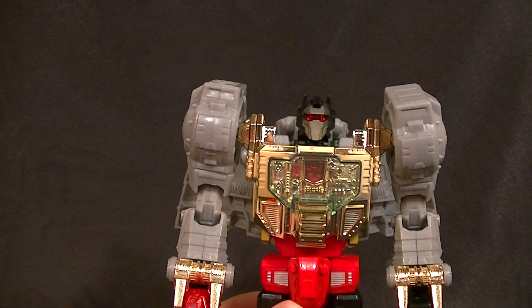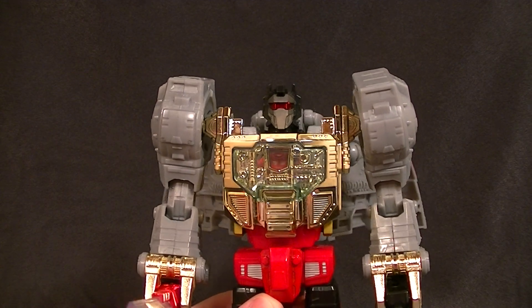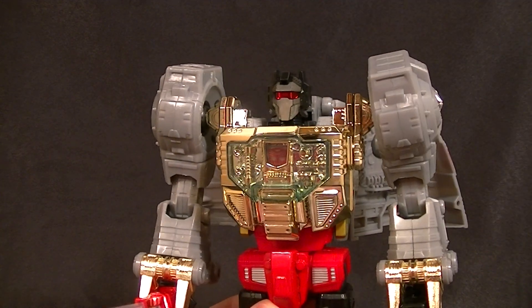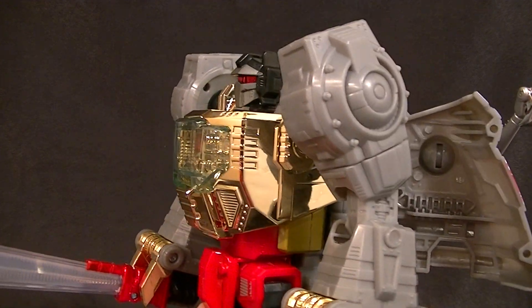Hey, what's up everyone, this is Anthony from Anthony's Customs, and for this review we are looking at the new reissue of the MP03 Masterpiece Grimlock.